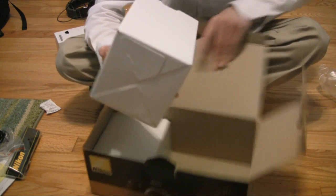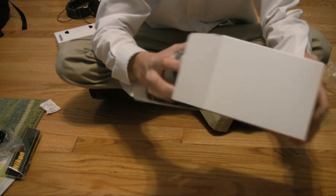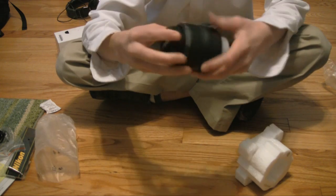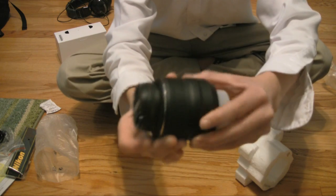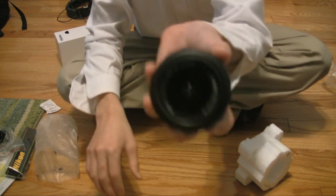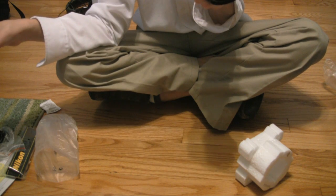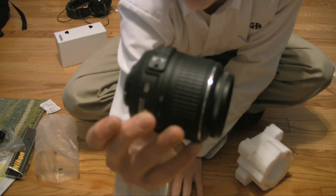Let's open the lens now. This is a VR 18-55 lens. Just gonna open this up. Here's the lens — pretty standard. There we go, there's the lens.